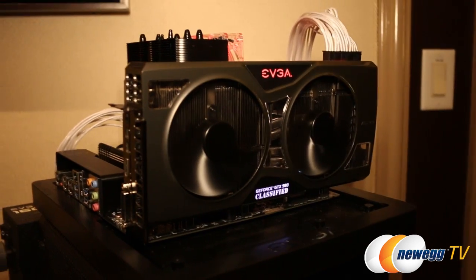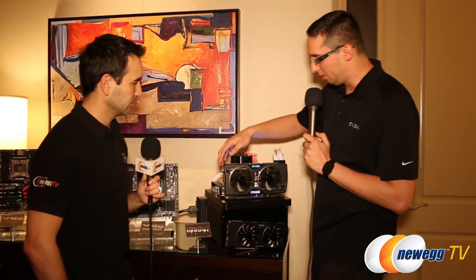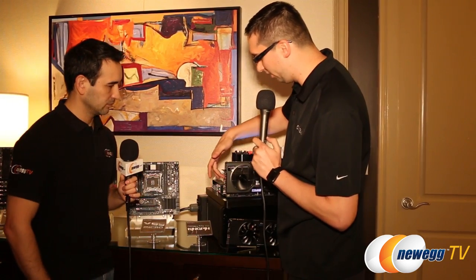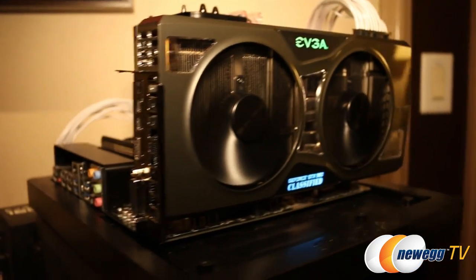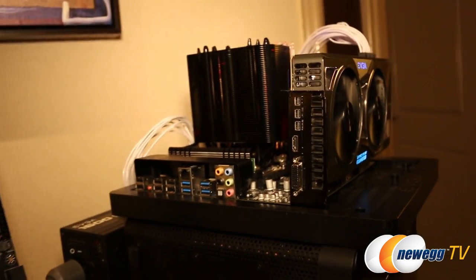We also have more power inputs here, so we have dual 8-pin plus a 6-pin power input. Another cool feature about this card is it is a single slot design. Obviously with this fan it's dual slot, but with a water block you can easily make it a single slot design, and we will include a single slot bracket as well.